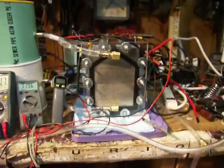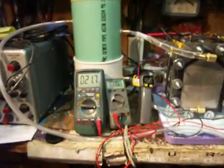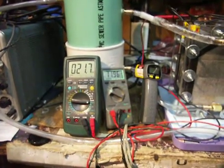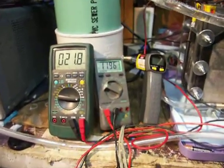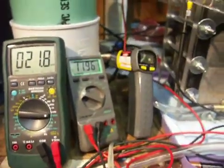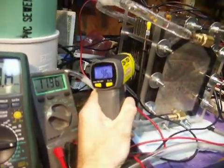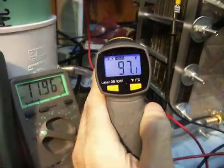Over here, the meter on the left is showing the current and the meter on the right is showing the voltage going into the cell. Next to that is my thermal infrared thermometer, and I shoot it there — you can see that's 97 degrees.